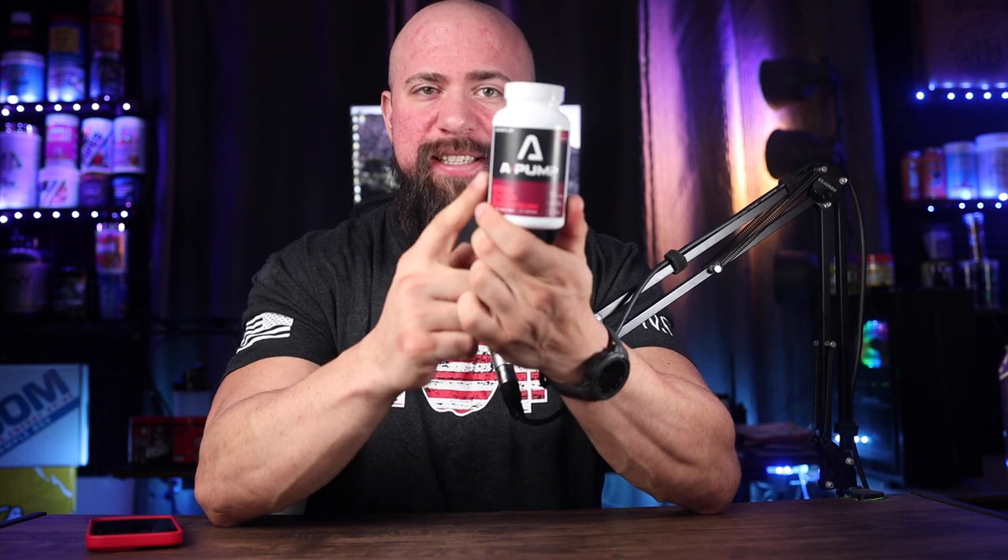Everyone likes adding more stuff to their pre-workout, so sometimes a capsule addition of pump, maybe a little bit of nootropic, something else in there, can just fill out that pre-workout experience. A Pump from Astroflav is that and more.